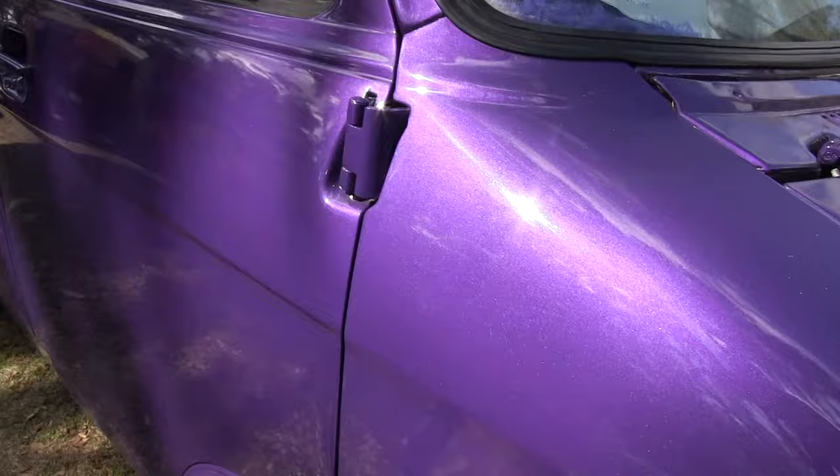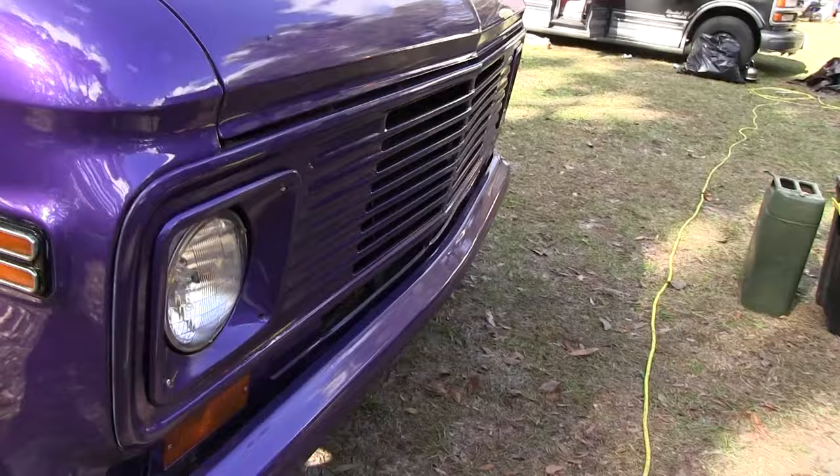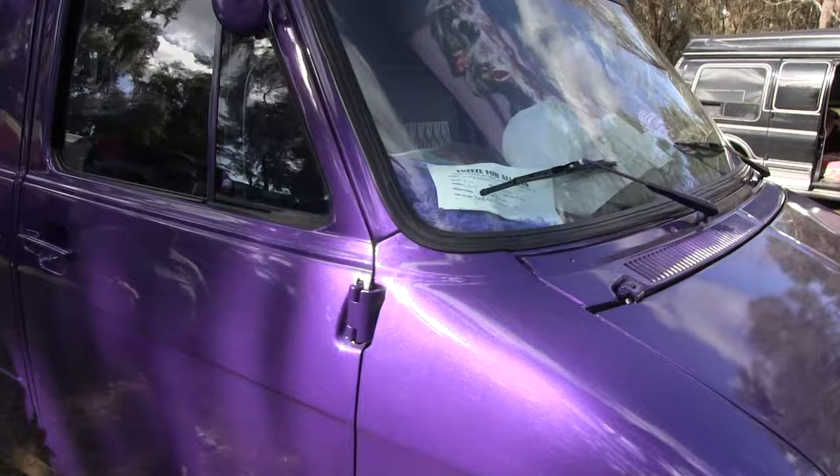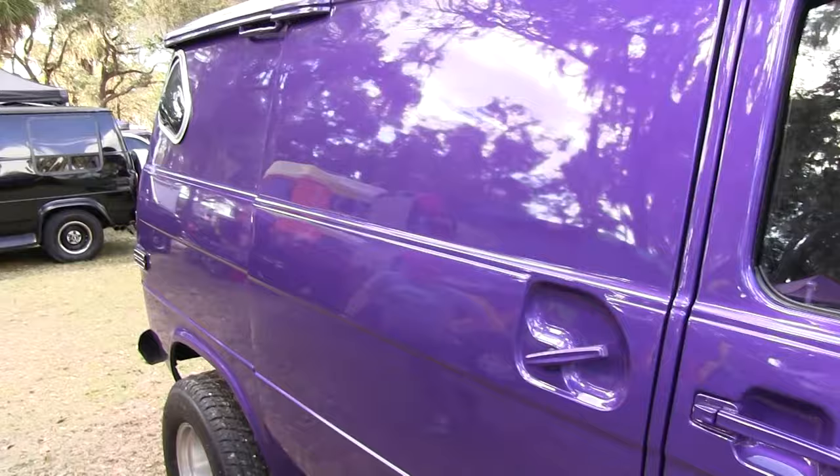We went with custom colors for the paint. We added a little bit of pearl in there so we get that sparkle — that's why we got the sparkle on the inside too. Shaved off the bumper so there's no license plate holder on the front. Shaved off the antenna and also shaved off all the door locks. You get that nice smooth look that I wanted.